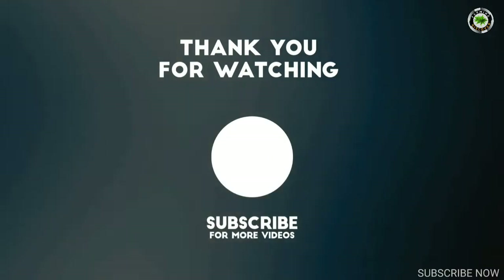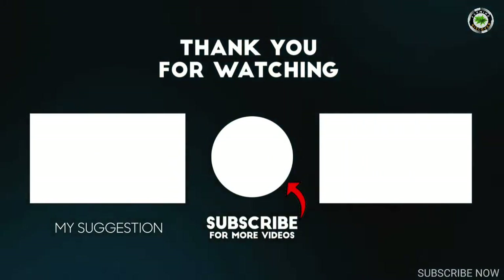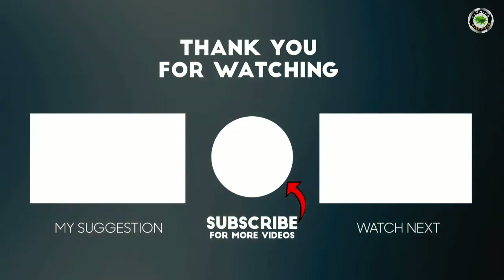Thank you for watching. Like the video and share with your friends, and if you haven't subscribed to our channel, subscribe to Farming Discover.